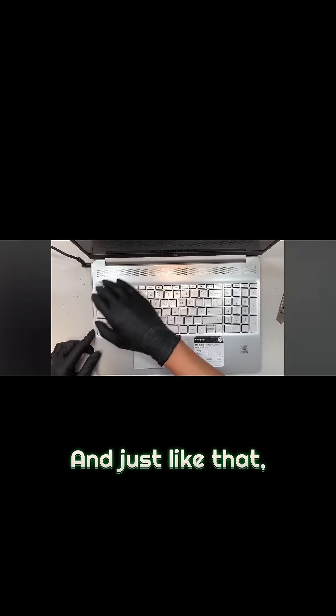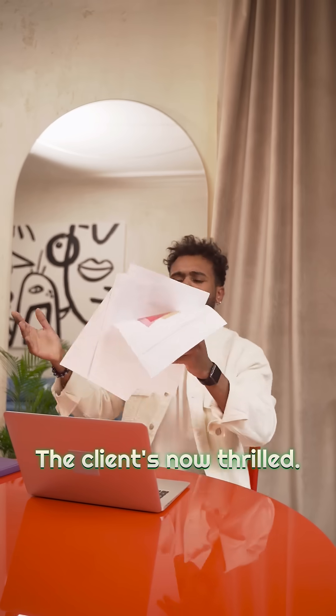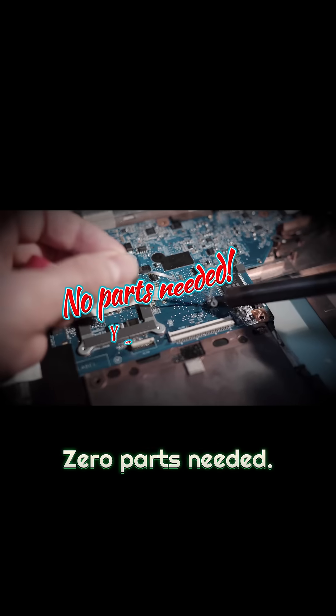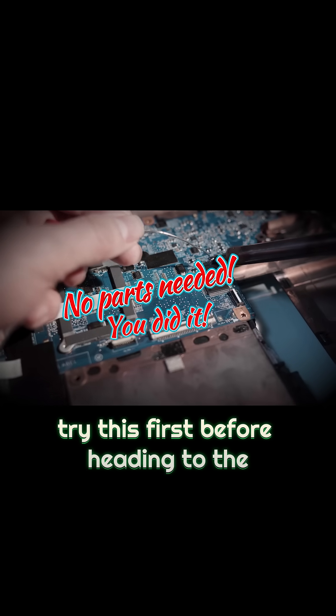Just like that — press the power button and the laptop rebooted. Success! Zero parts needed. Seriously, try this first before heading to the computer shop. You might just save yourself big bucks.